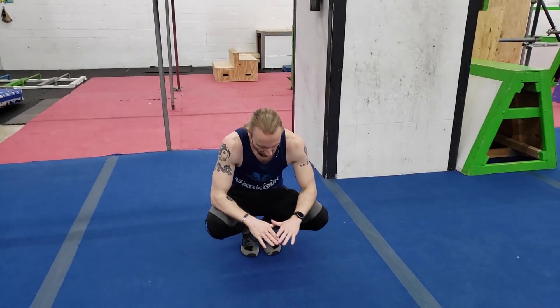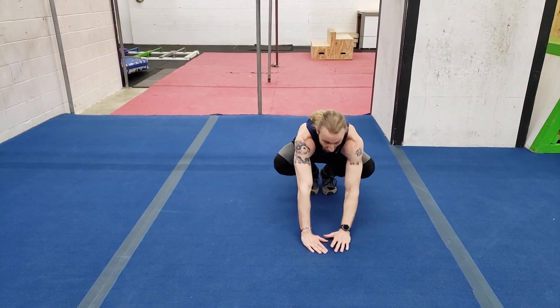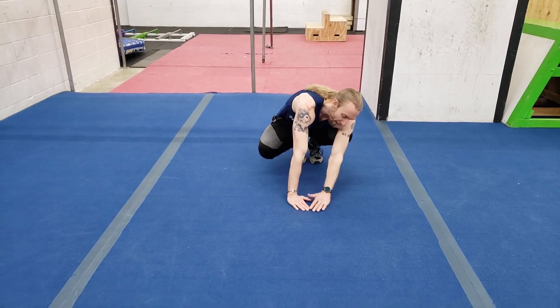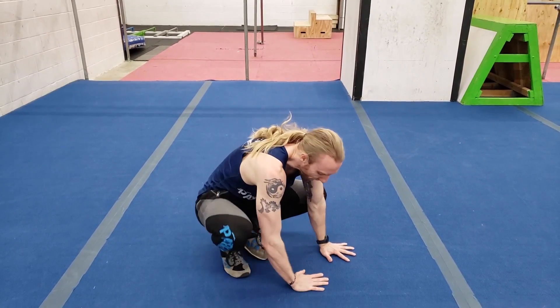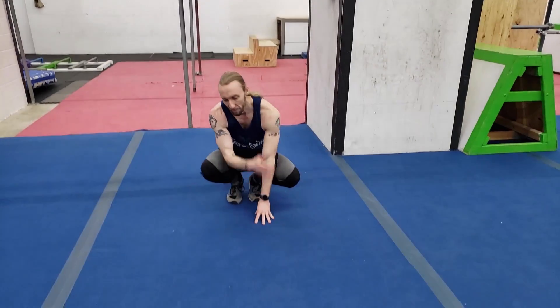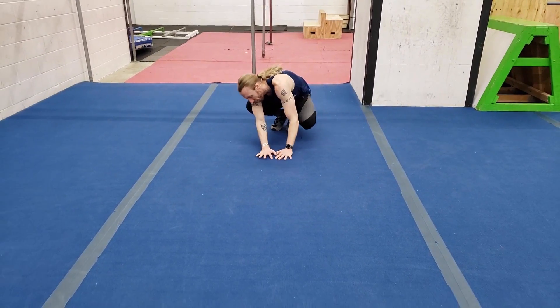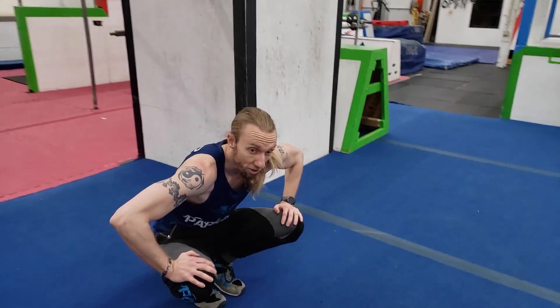Let's move on to a shoulder roll. Starting in a very similar position — nice and squatted down with feet together. Put your hands out in front but keep them close together. Then put your head way off to one side so your head's not going to touch the ground. The whole point of a shoulder roll is to protect your head from the floor when you jump off something and roll out. That shoulder comes down towards the ground first, keeping your feet together, still lifting up and over the top. Notice how at the end of these rolls, you're coming up facing to the side — that's a good thing.